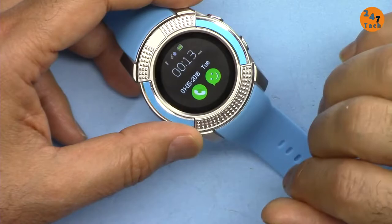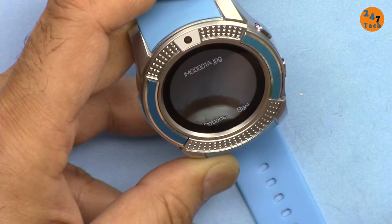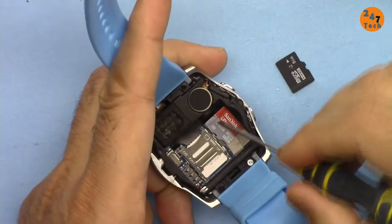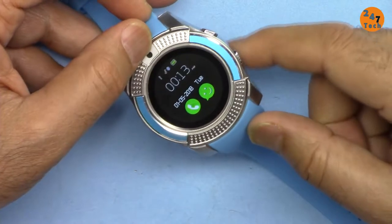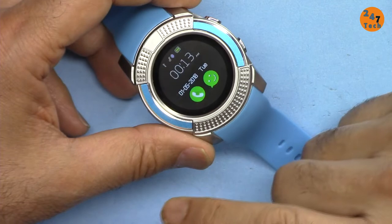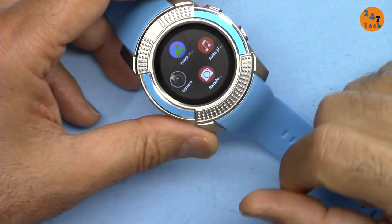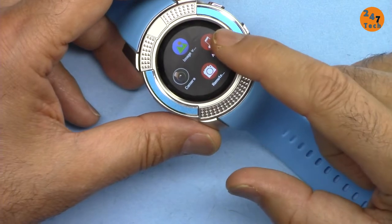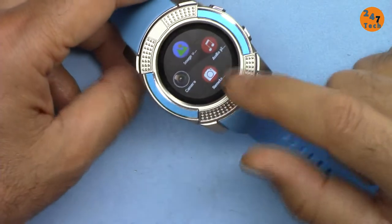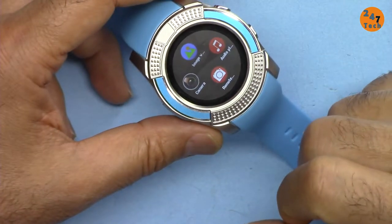The second feature is a camera — you can take pictures by pressing the camera sign. You can put a microSD card in here to save pictures or transmit them via Bluetooth. You can also play music from your microSD either through the speaker or with a headset. It has tons of other features.